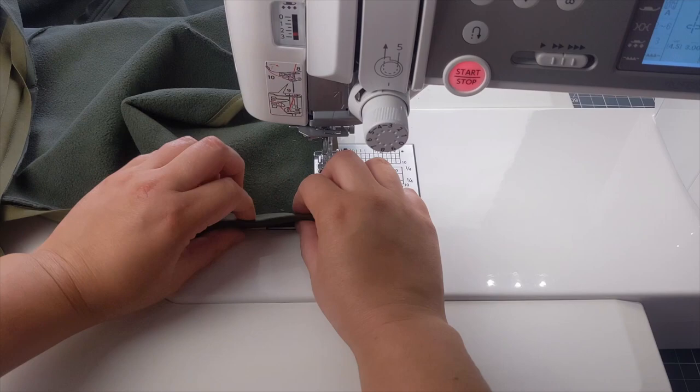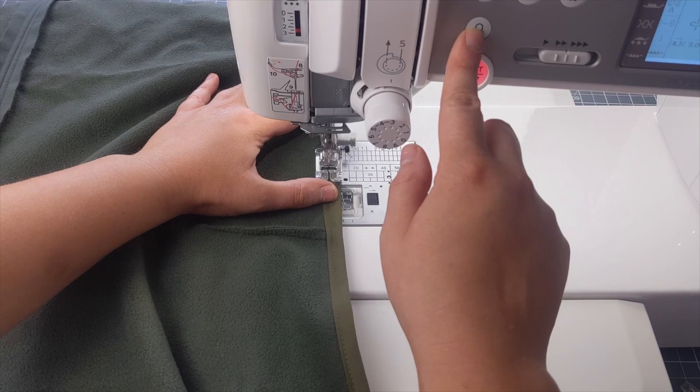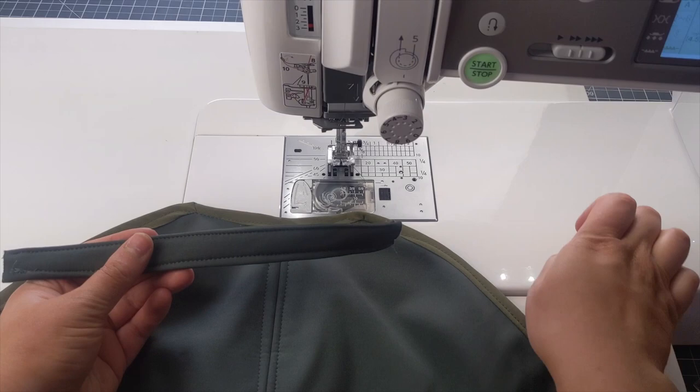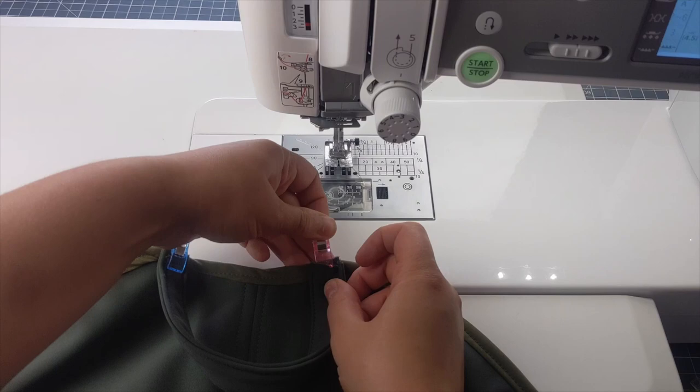For the loop made earlier, fold it around the back of the coat to decide where you'd like it placed. I decided to place it near the outer edges. Clip or pin it in place, then sew it down where the stitching already sits on the bias binding.